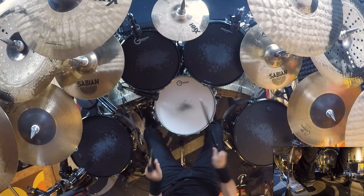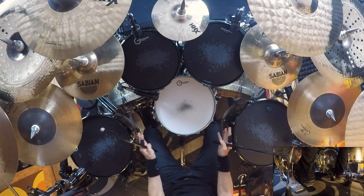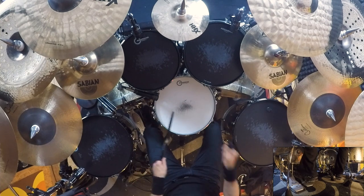We play right, right, left, right, left on the snare, then right, left on the kicks. So: 1-E-and-a, 2-E-and-a, 3-E-and-a, 4-E-and-a.